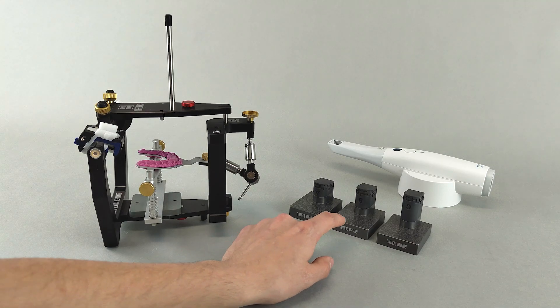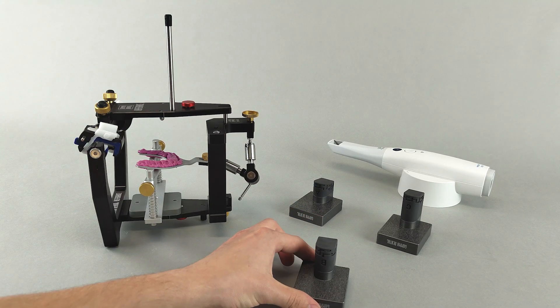A digital transfer block of the appropriate height is selected and mounted in place of the upper jaw model.